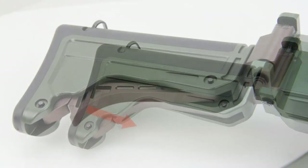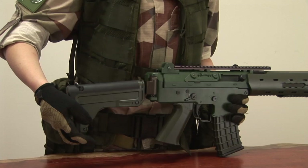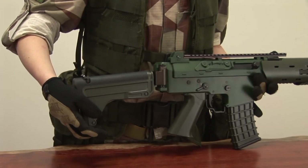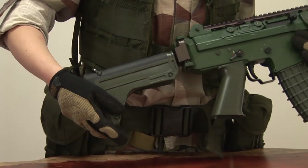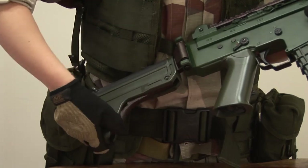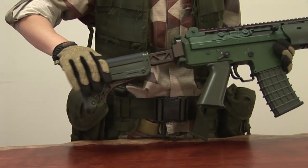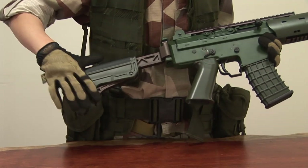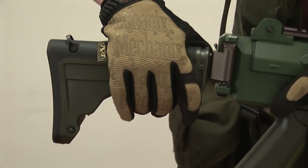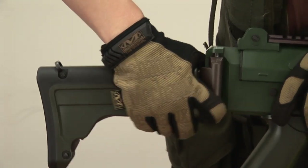To unlock and extend the stock, first press the metal part right here, and pull the stock to the position you like. Then press the lever back. To fold the butt stock, simply pull down the stock and fold, like this.